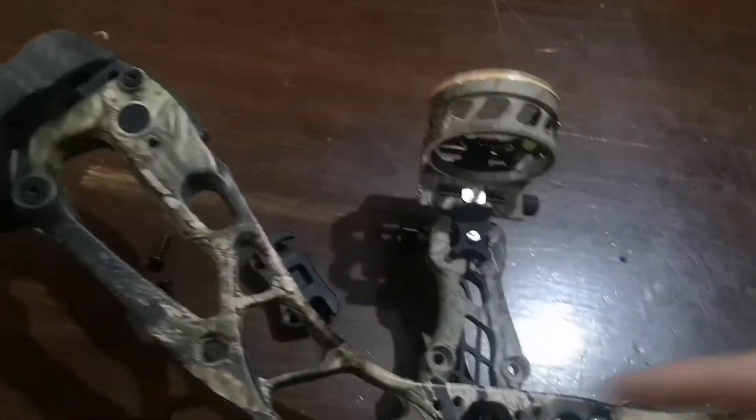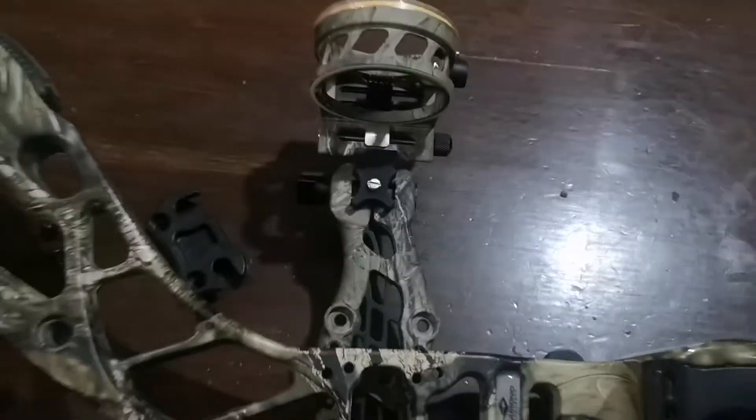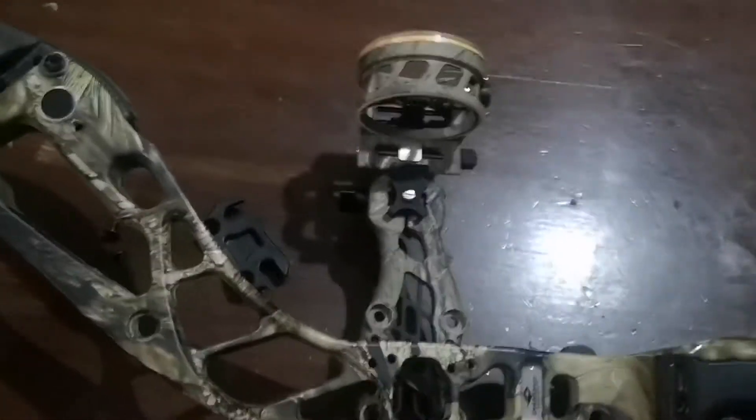It's a bit longer than the last sight, lengthwise. It sticks out a little bit further than the risers, which I didn't really want, but they say that that's good for a good sight radius or whatever.